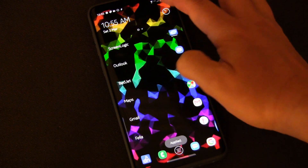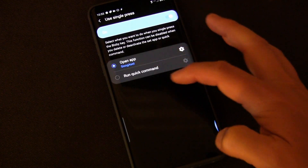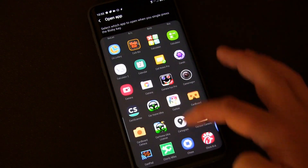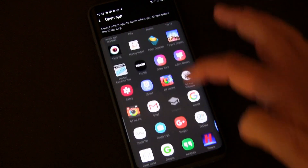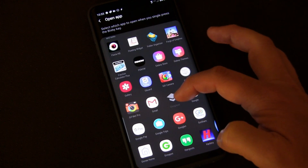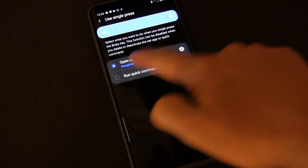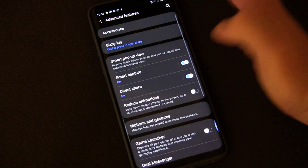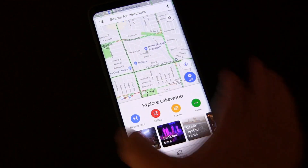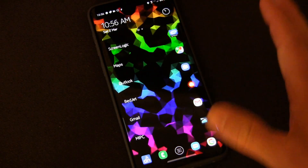Now if we go back into Bixby Advanced Features and Bixby Key, and go to choose what app we want and click the settings, when you scroll down you'll see that the app you just exported is actually installed on your phone. I named mine 'Googest' for Google Assistant. We choose that, and that's what's going to launch now. So because we've done that, anywhere you are on your phone — let's go into Maps — you can press that Bixby key and it launches the Google Assistant.